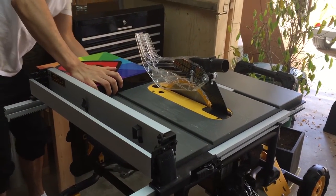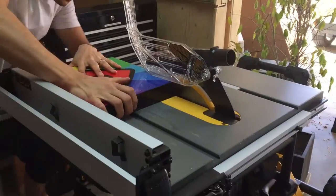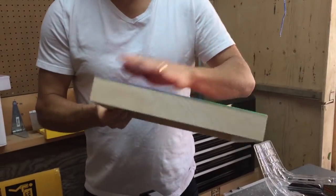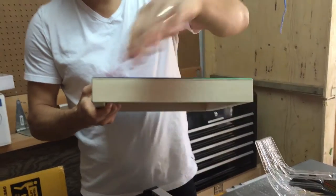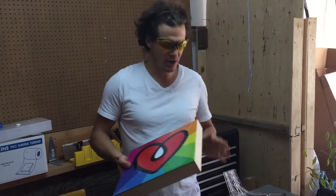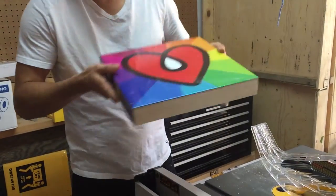Watch this — this is the best. See that? Look at that. Perfect. You can paint it, you can leave it like that, you can put tape on it. I just took off about half of a blade width — just about half of a blade width.